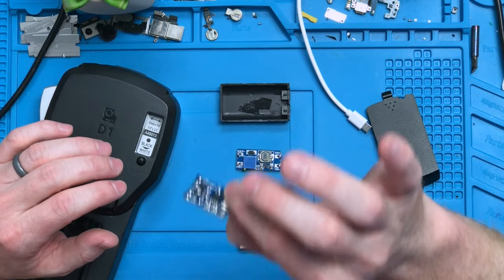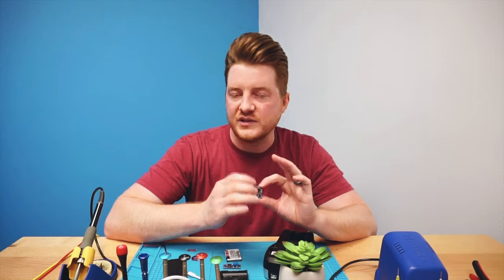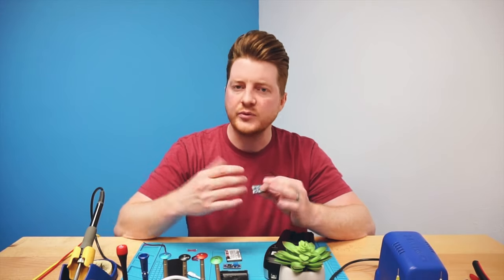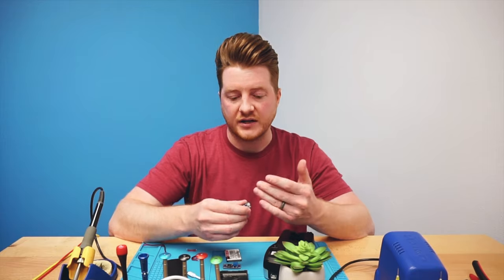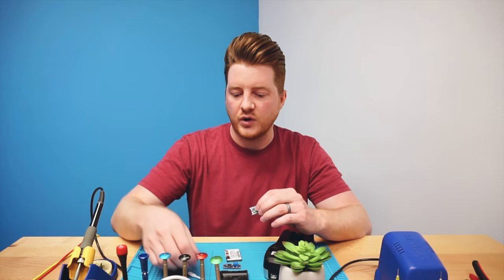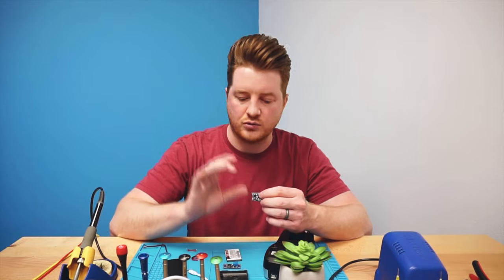These are the little TP4056 charging circuits. These are a bit different than some others you may find — they have the charging circuit but also the ability to add a battery into the circuit, which is exactly what you want. You want to be able to run off battery power, but also be able to run directly off the micro USB input power if your battery is a little too dead. It will run directly off the micro USB, and then once it gets charged enough, just like a cell phone, it'll run right off the actual battery itself.